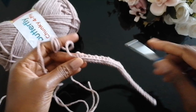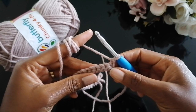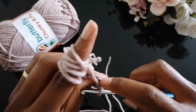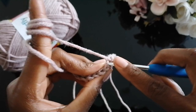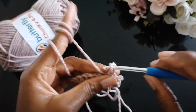At the end of the row, chain one — the chain one acts as your first stitch — then turn your work around. For all subsequent rows, we continue working through the back loop only. When you turn your work, you'll see the back loop; the chain one has already taken the first back loop, so go into the second stitch and make a slip stitch. Continue with slip stitch in each and every stitch until you complete the row.